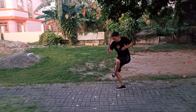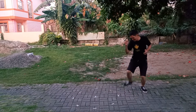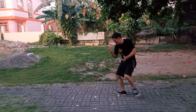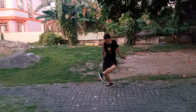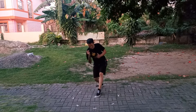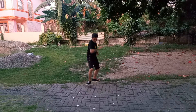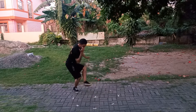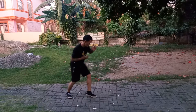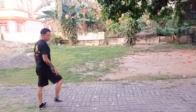The left elbow is going up this way. That's a basic, fundamental basic pendulum.